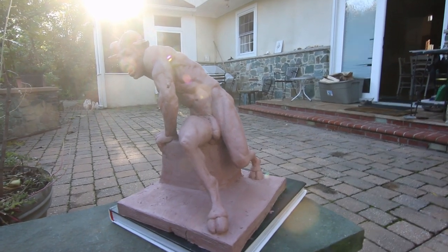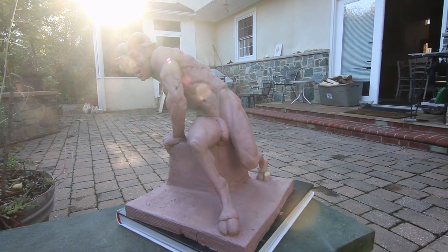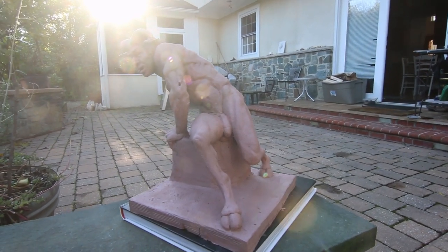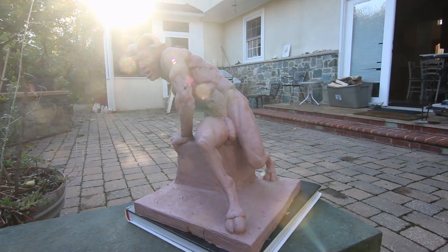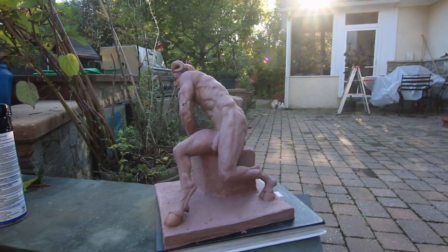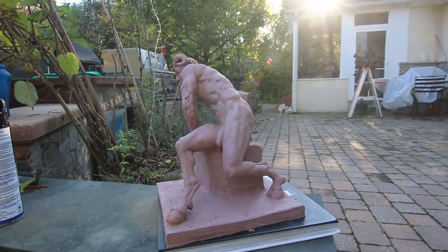This is the sculpture that I am going to be firing. If you really want it to work 100%, you make a mold out of it, but it's a very difficult process for me and I never really learned how to do molds very well, as you can watch from my previous videos.